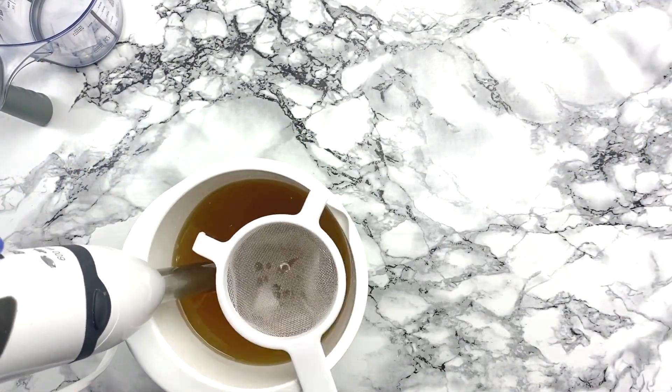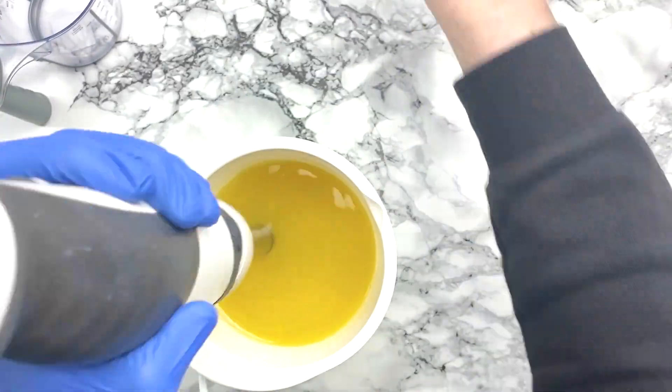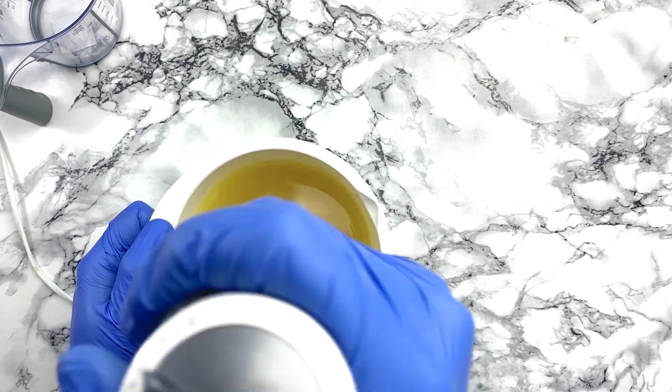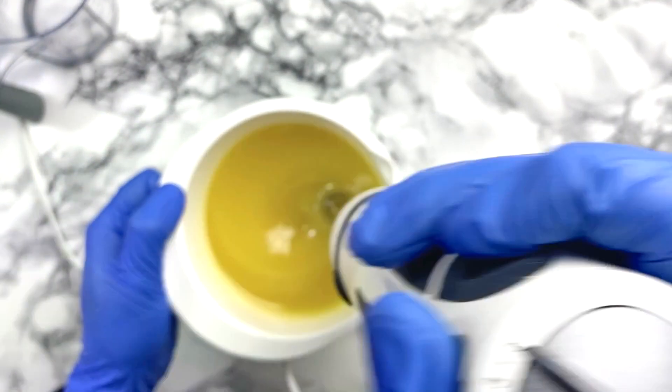The 5% lanolin — you don't want to add much more generally since it can thicken up your batter quite fast, but I found that with the 5% it was behaving perfectly well.